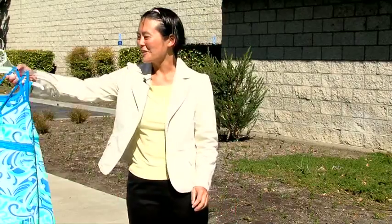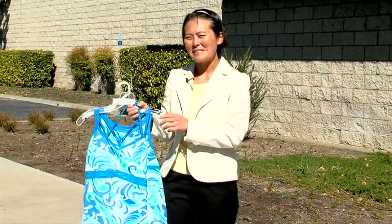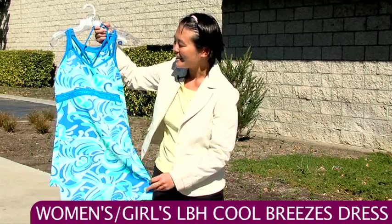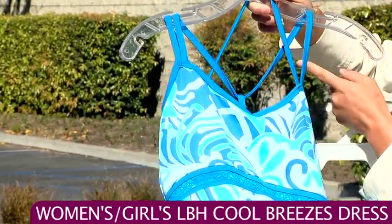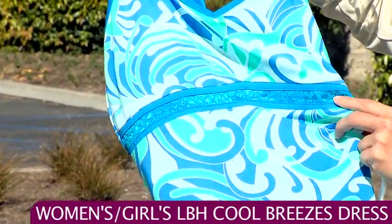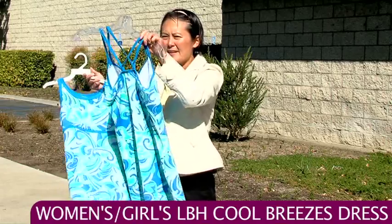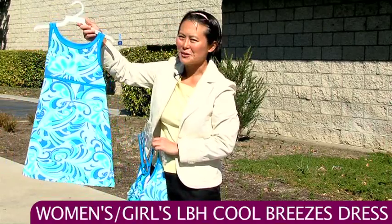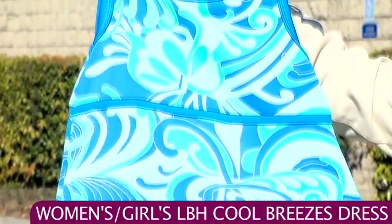I also wanted to show you a couple of dresses from Lilies of Beverly Hills. Here we have the adult version of the dress — it's really cute with spaghetti straps and a nice lace detail that creates an empire waist. There's also a matching little girls version, which is really cute for a mother and daughter out on the courts.